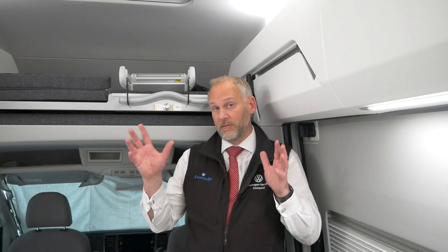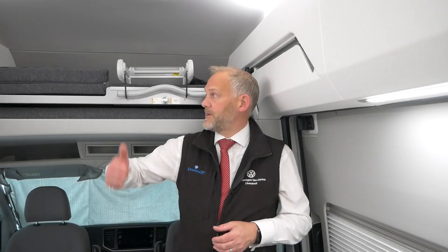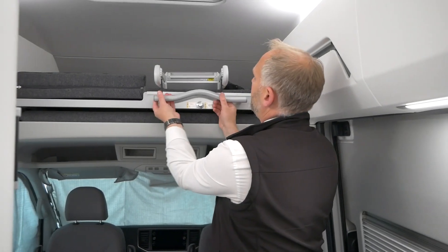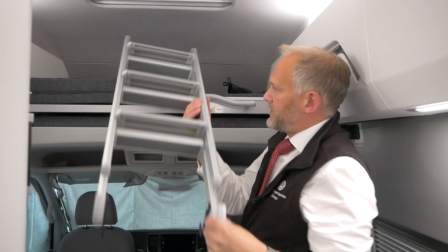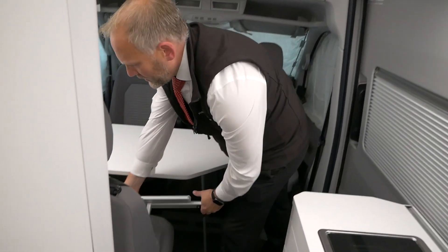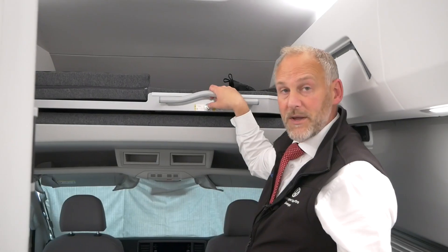So we've got everything closed off now - all the vents are closed at the top, all the side windows are done, nobody outside can see in. I've got all the lights on as well. Now have a quick look at the bed behind me. If you're getting this one ready for bed - we've shown this many times - but essentially you've got your ladder, so you need to remove your ladder and take it off, ready to get up onto the bed. That can just go on the dual bench seat for a second.